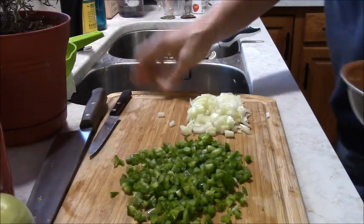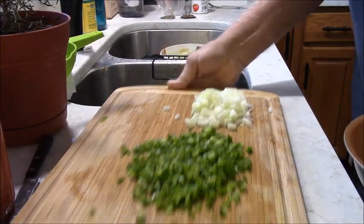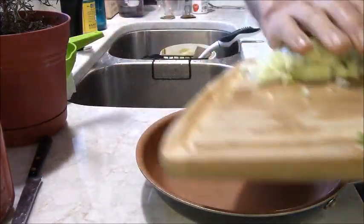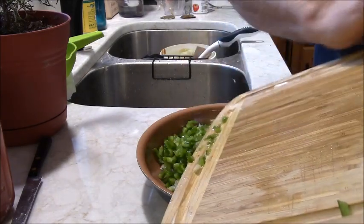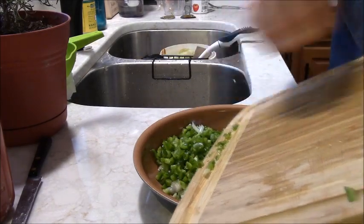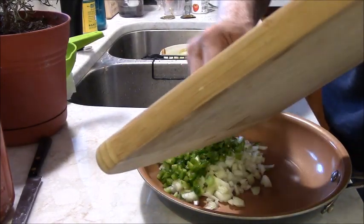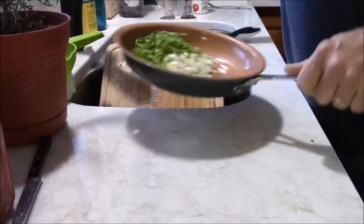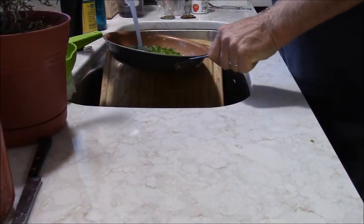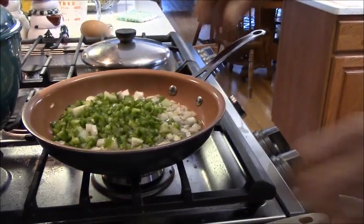Sorry for the clattering around. I'm just going to sauté these in water — no oils or anything like that added. Just keep adding a drizzle of water to keep them from burning.